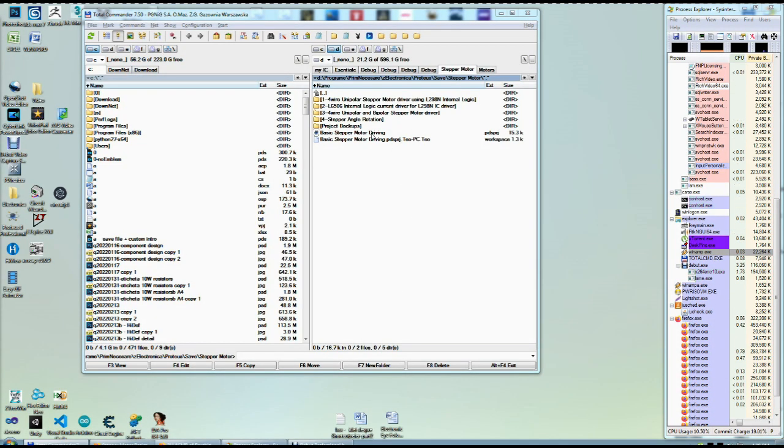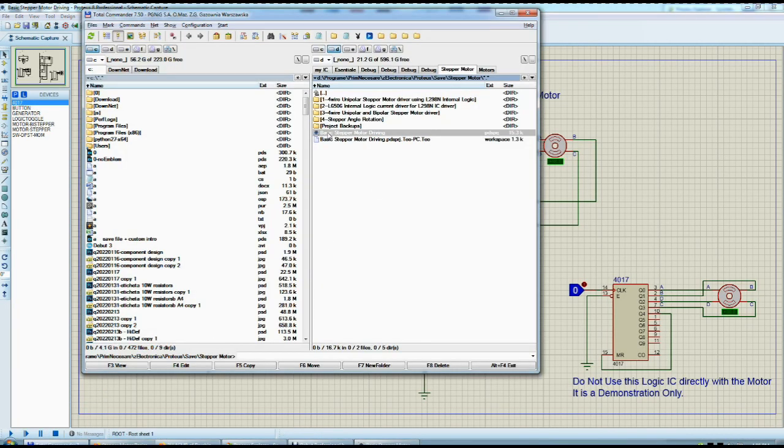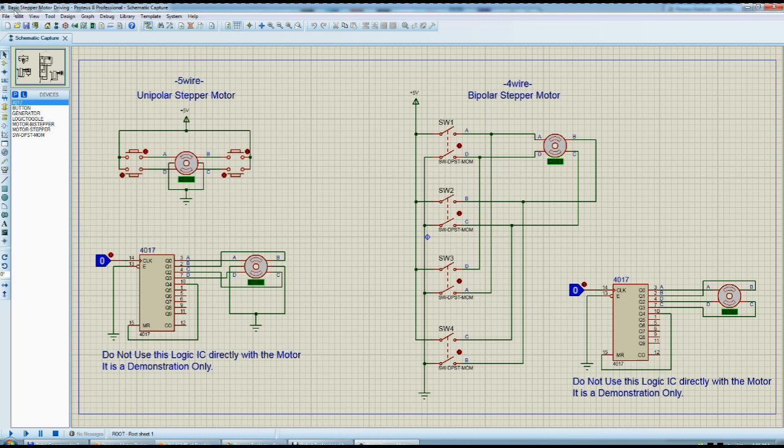Hello from your favorite artist-electronist. Let's start this project. This basic stepper — it says here on the top 'basic stepper motor driving.' This movie is really about how basic you can drive two types of stepper motors: five-wire stepper motors and four-wire stepper motors. This is called unipolar and this is called bipolar. These are the motors that I have.